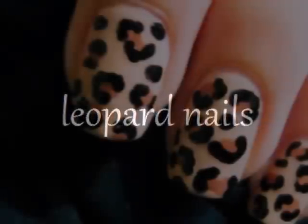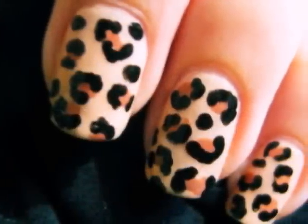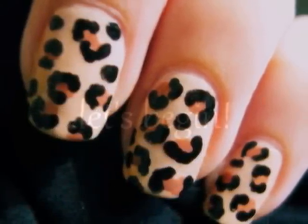This video will show you how to easily create your very own leopard print manicure. So let's get this cute polish design started.